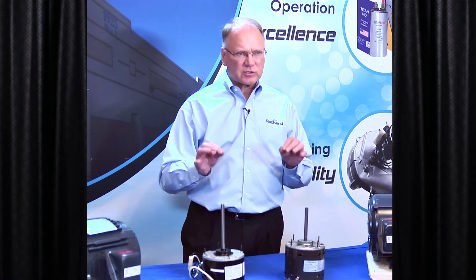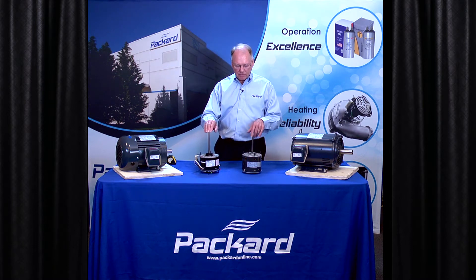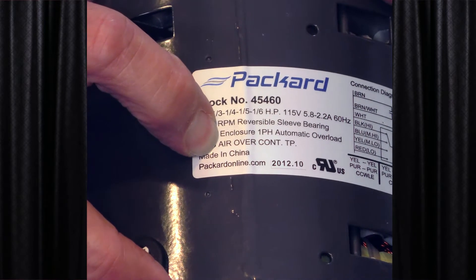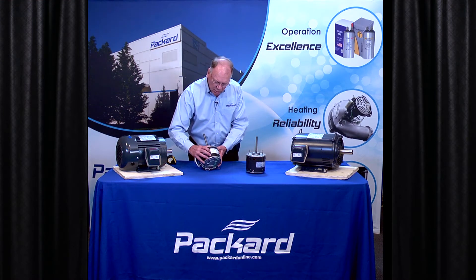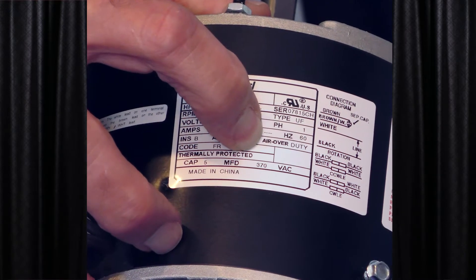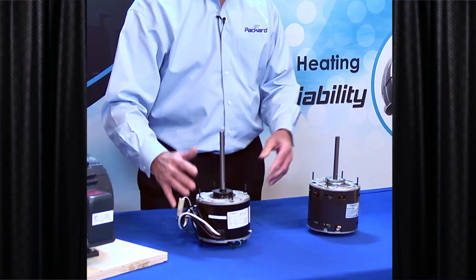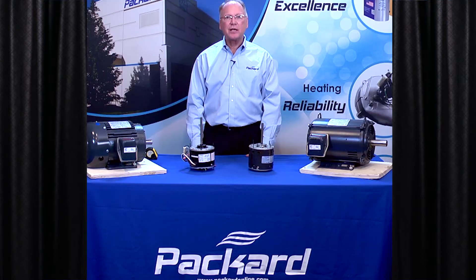There are significant differences when you're trying to select the proper motor — when you're trying to select the proper replacement air over motor. If we look at the name plates of the motor, it identifies that it's air over. On this motor as well it's identified as air over. It's an indication you're going to put a fan or blower wheel on that, and it has to be in the air stream of the motor to keep it cool.